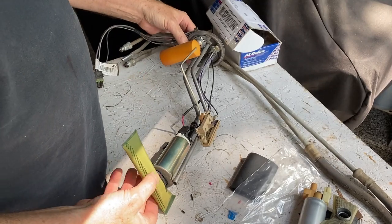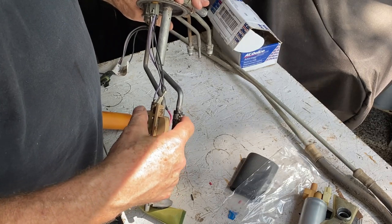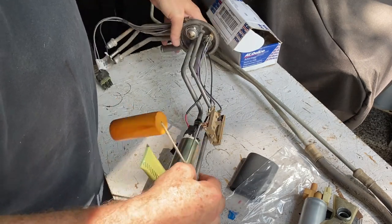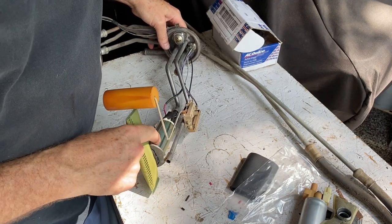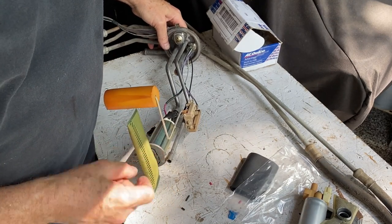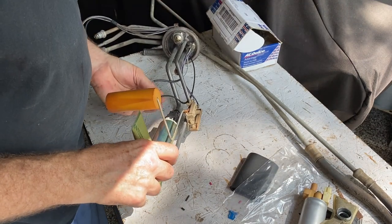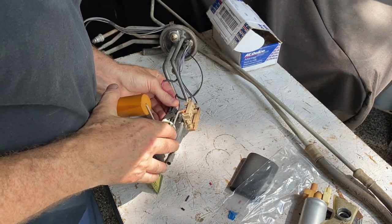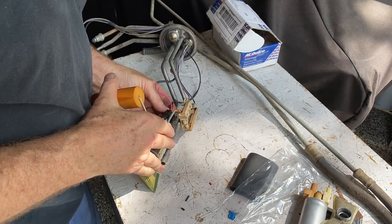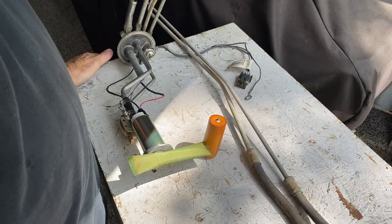That's really all there is to it. Installing this was simple — there's just two clamps and a piece of high-pressure hose that ties everything together. There's a rubber gasket that goes between the fuel pump itself and the base plate. You snap on the sock on the bottom, the filter, and we've already soldered the connections — it snaps into place and it's ready to go.